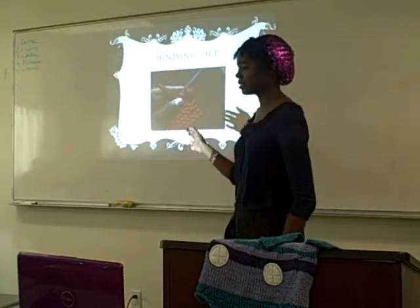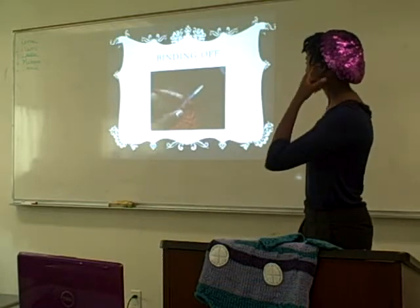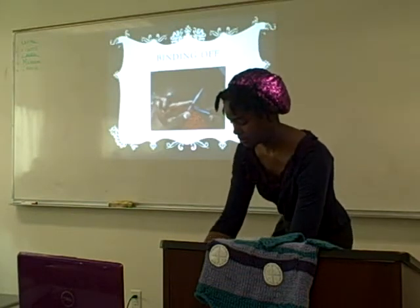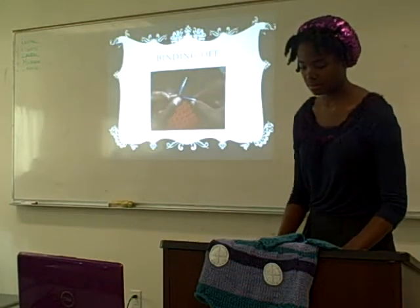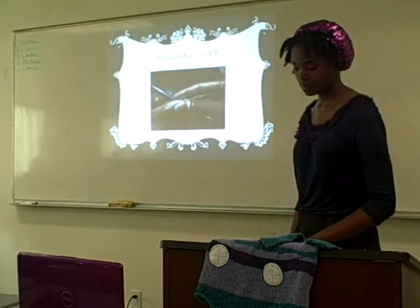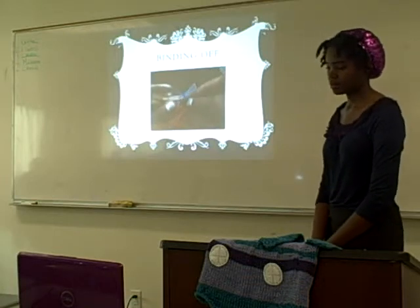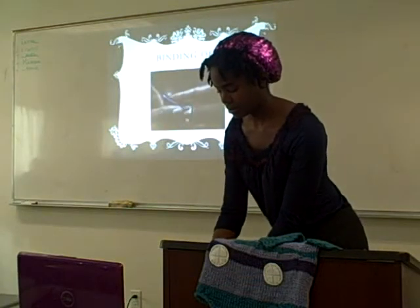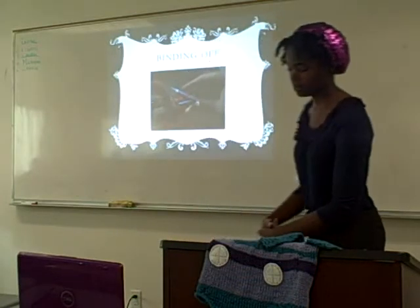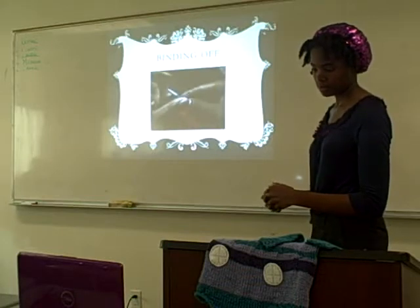Here I have a short video to demonstrate binding off, which is what you do when you get to the end of your scarf. When you get to the end of your knitted work, you want to close it off so that it won't unravel — that's what binding off does. First, knit the first stitch as you would normally, then knit the second stitch. Then you slip your left hand needle into the first stitch you knitted on the right needle and slide it over the second stitch. Keep doing this and you'll end up with a chain that's closing off your scarf at the end. It looks really nice — this is how you bind off. As you can see, there is a barrier forming at the edge of the end of the work.